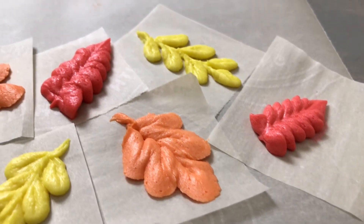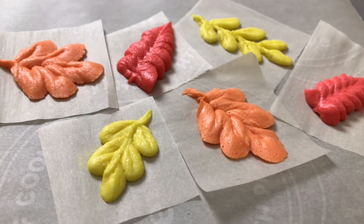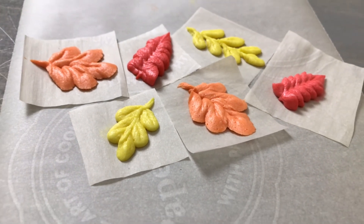If you've enjoyed this tutorial, I'd appreciate it so much if you would like or subscribe. These leaves look fantastic on fall cakes and cupcakes. Thanks so much for watching!